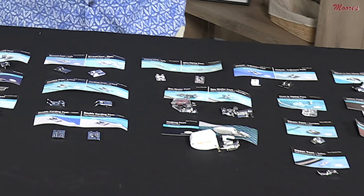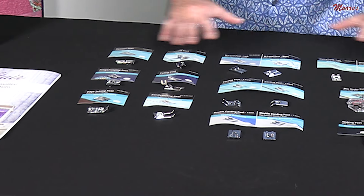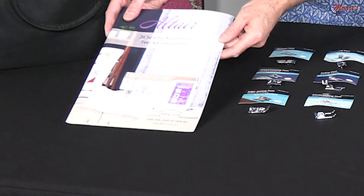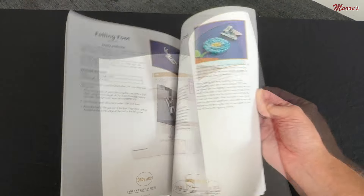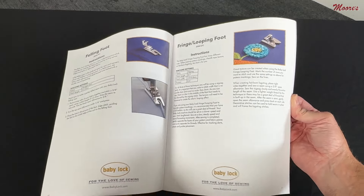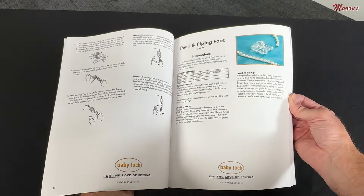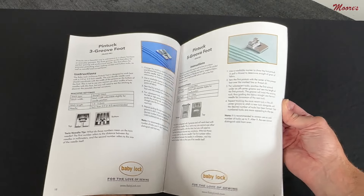As you can see, there's quite a bit inside this package — this is why I wanted to open up all these accessory feet. First, we have this full color instruction guide. This guide has complete instructions on every different accessory foot with detailed information and full color photography. It really gives you step-by-step everything you need to know about using these accessory feet.